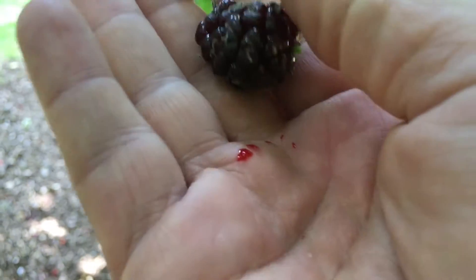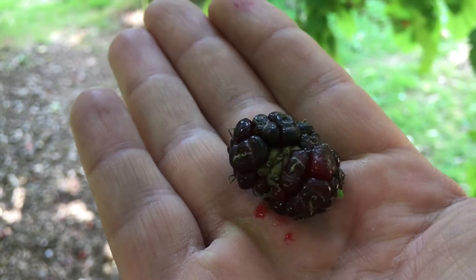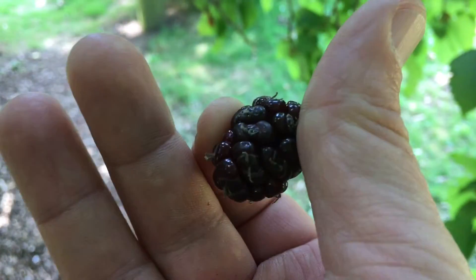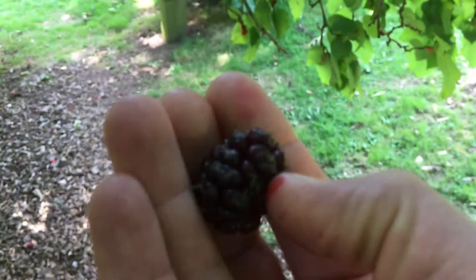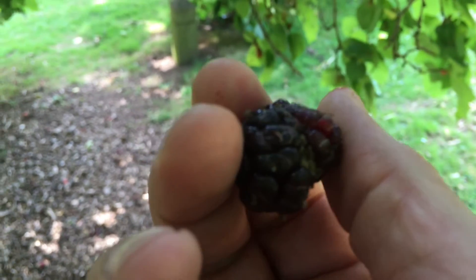As you can see, it's incredibly juicy. When I was in London, I stupidly parked my car underneath one of these trees and came back to find it completely blood red, as the fruits were dropping. Once they go, they become incredibly soft, so to pick them you will be absolutely covered in juice — but it's such a delicious fruit, really worth hunting down and finding.